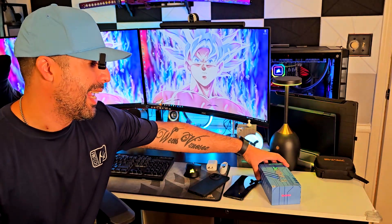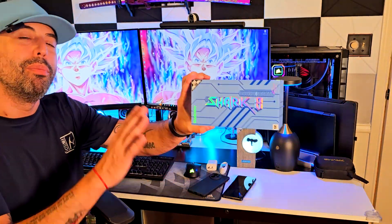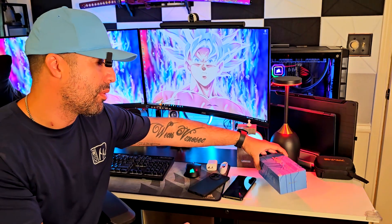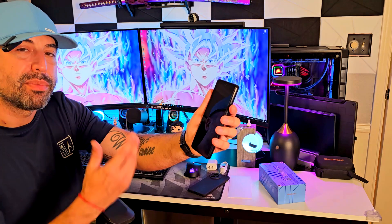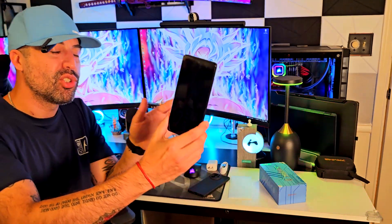Man, I have to say that this Shark 8 phone from Blackview blew my mind. This thing is so, so powerful. I'm going to show it to you in a close-up in a few seconds, but I needed a spare phone — a spare Android phone. This thing is so, so powerful.